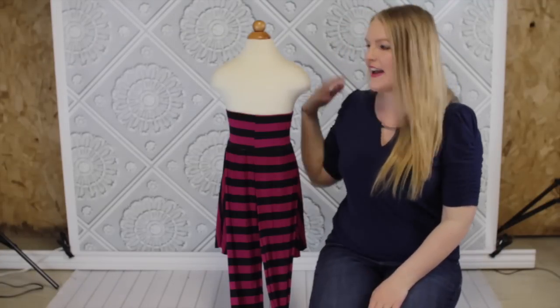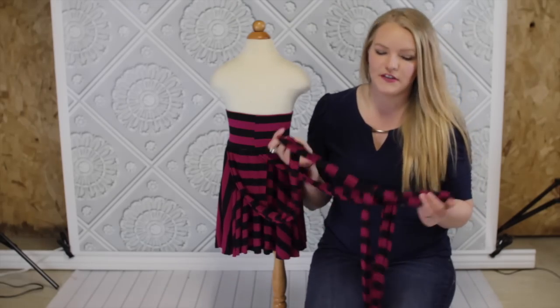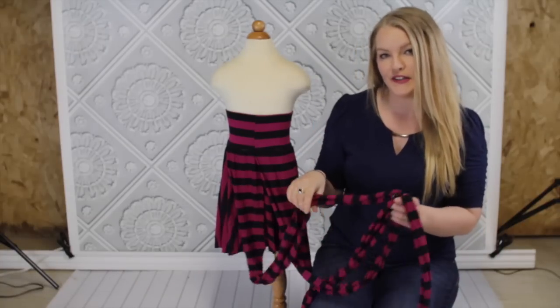Hi, it's Shannon from Create Kids Couture and I'm here today to show you how to tie this convertible dress. Here's my convertible dress — I'm going to show you a couple different ways to tie it. There are literally hundreds of ways to tie it but I'm just going to show you a couple to get started.